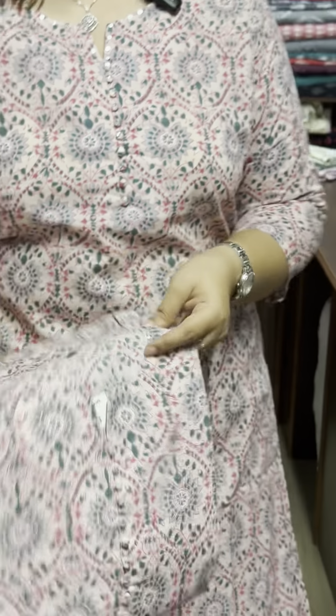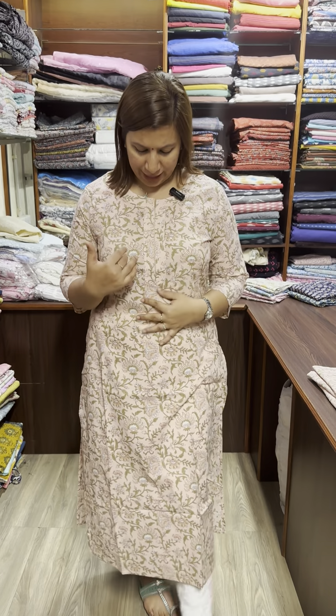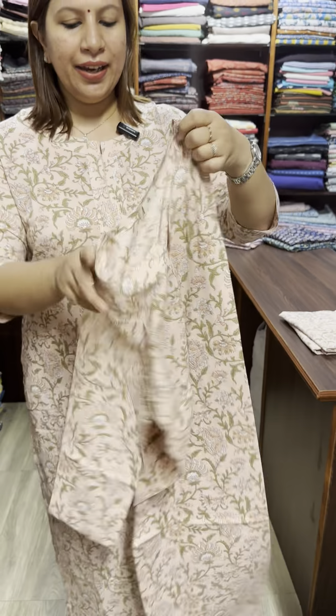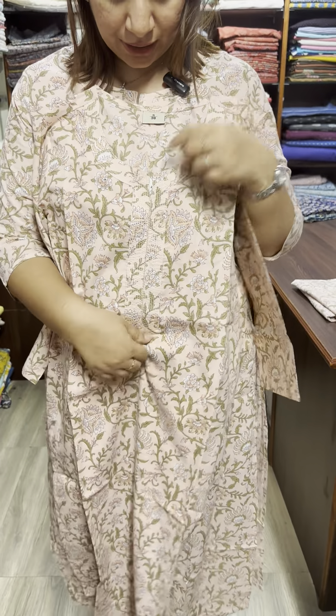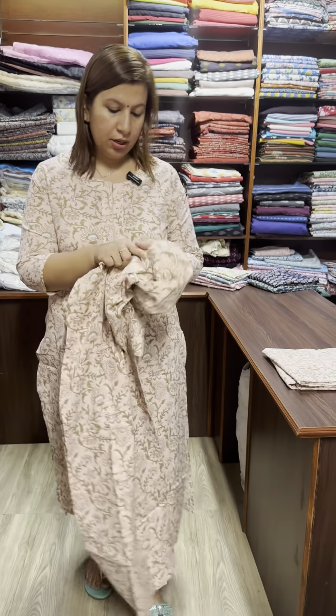Sequence design. Pure cotton. Small, medium, XL, XXL size available. Price is 650. Light peach color with green peach print. Neck with running stitch and edel stitch. Small, medium, large size available. Price is 650.